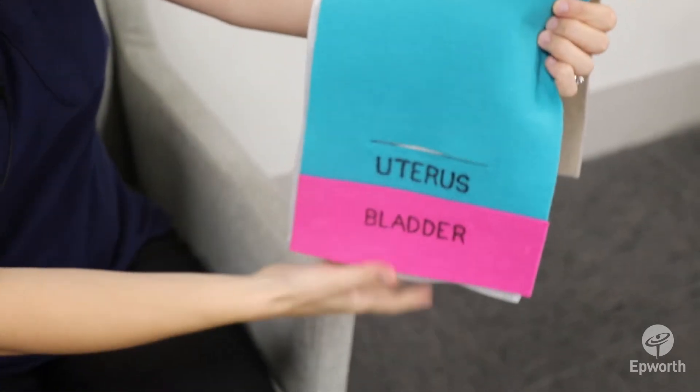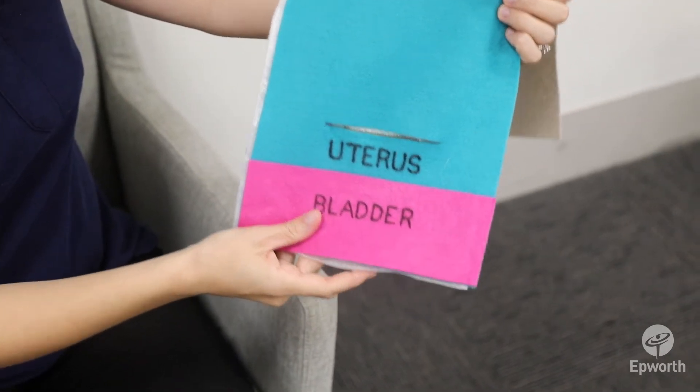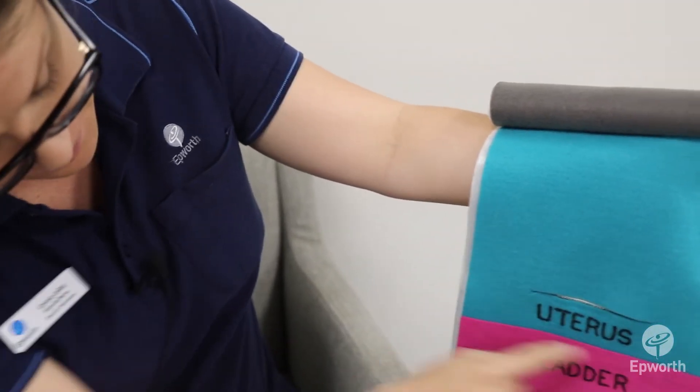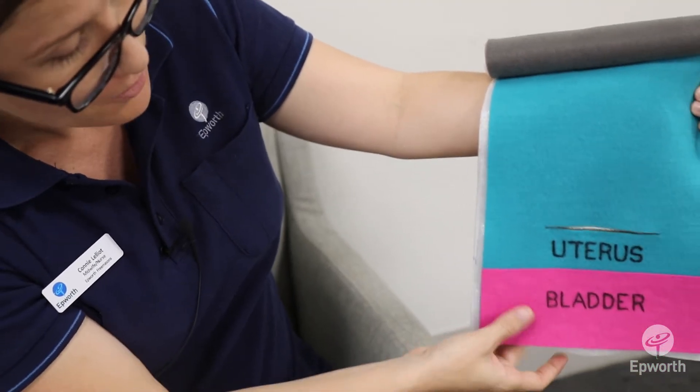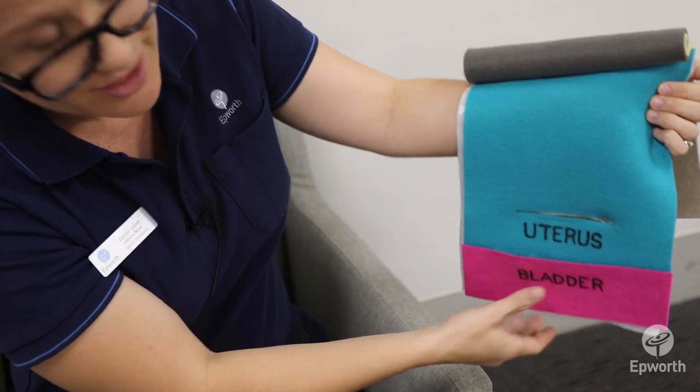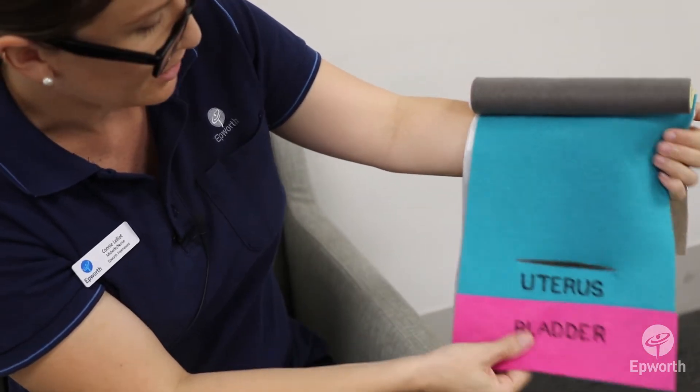You then reach the uterus, and obviously inside the uterus is where the baby is. The bladder in front but lower needs to be pushed out of the way slightly, and then the incision is made to the lower uterine section.